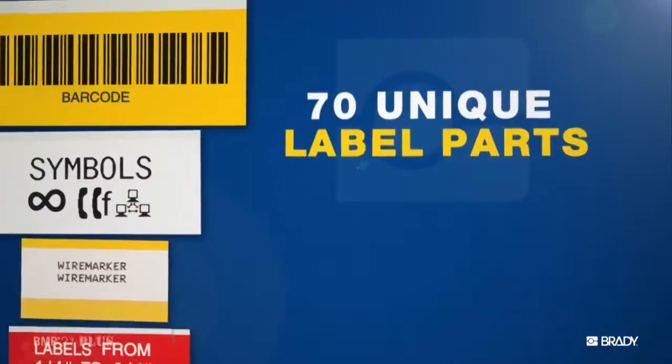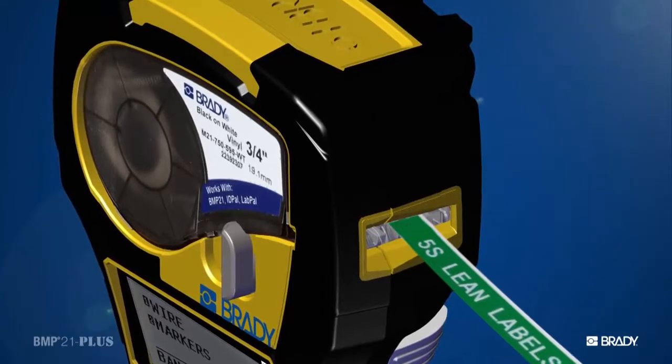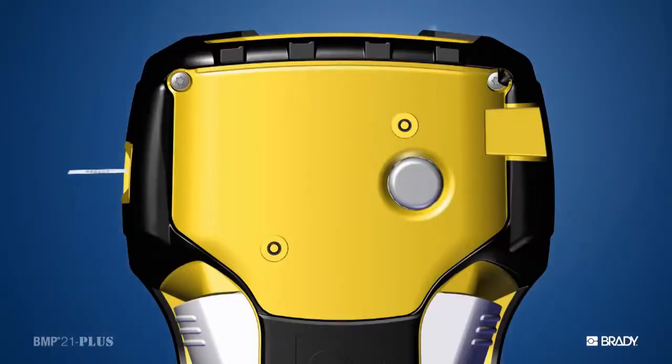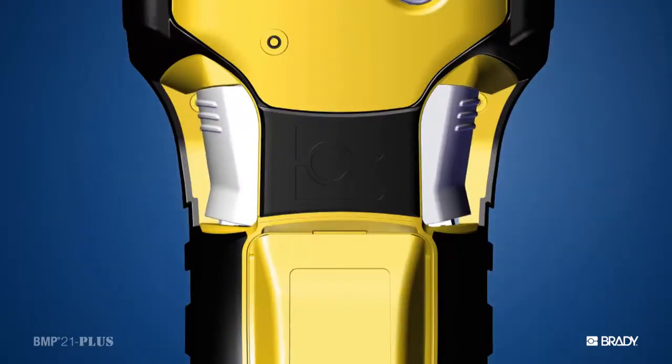This printer uses up to 70 unique label parts. And since those labels are Brady labels, you know they're gonna stick and stay stuck. They're engineered for harsh environments, engineered to perform. Once the label is printed, the dual cutter you see here makes cutting those labels super easy.